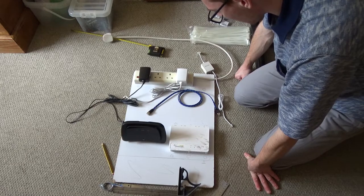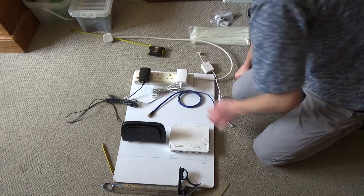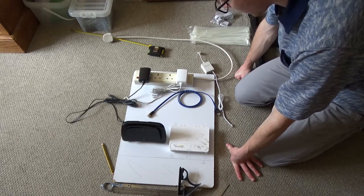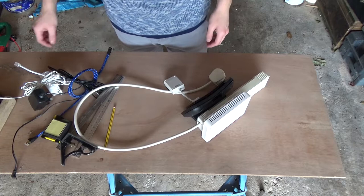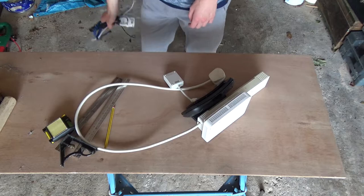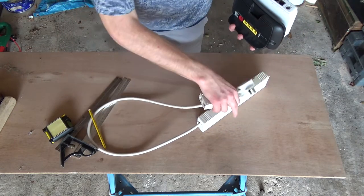I think I'm ready to start drilling holes, but that means I need to go downstairs, set up the workbench, and then come back and get everything. The block of wood I was going to use is particle board so it just disintegrates, so I've found another board — but it does mean I'll need to remeasure everything out.